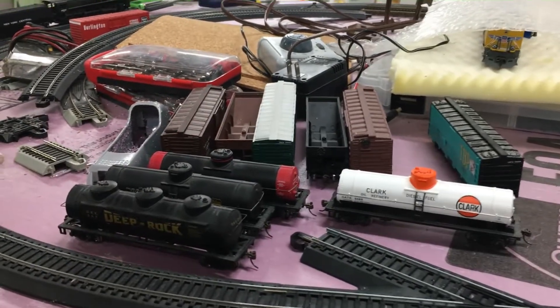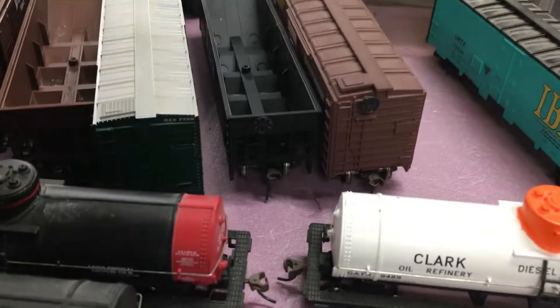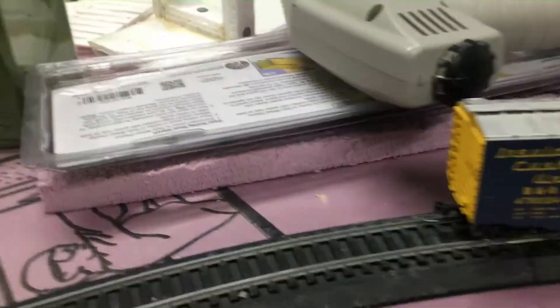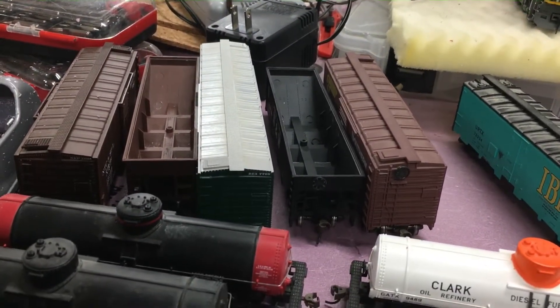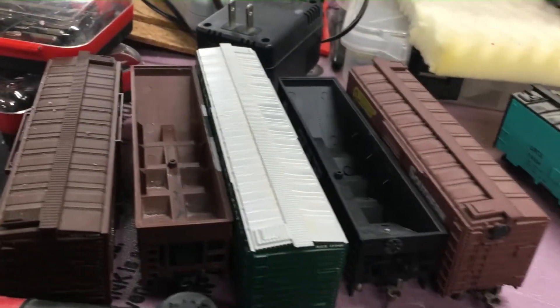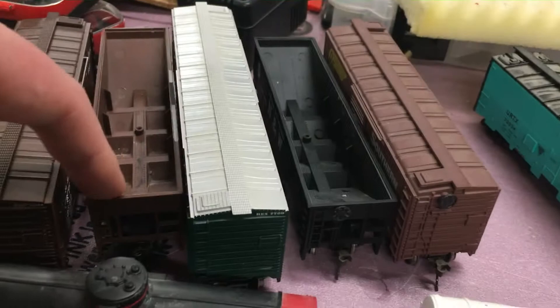I still need to do more cars — I need to put good couplers on more cars. I've got a good number of cars and I'm just trying to do a coupler switchover on them. I'm switching over to Kadee number fives for all my cars because I want to be able to run long trains and I want them to be strong. Some of these I've got to reposition the couplers on, though some actually already have the couplers on them, like this car right here.